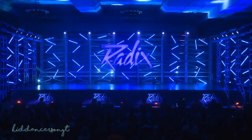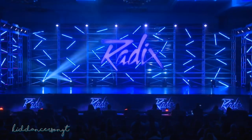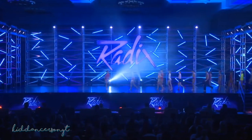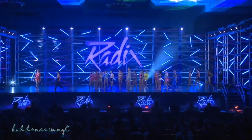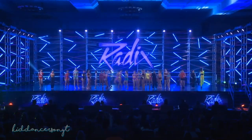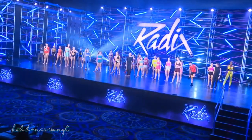Junior and Protégé Top 15 dancers, come on out. They will be learning a combo on stage and then performing it two or three dancers at a time, as well as improvising. Come on out, dancers. Go ahead and spread out and scoop back for us — let's take three or four steps backwards. To teach the combo, please welcome to the stage Mandy Corponen.